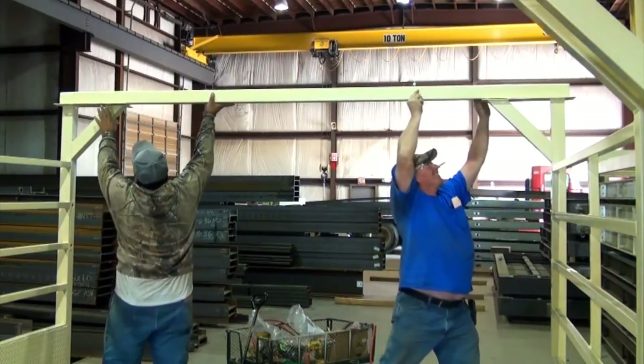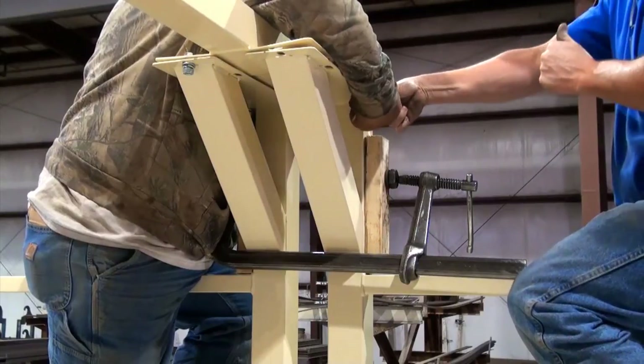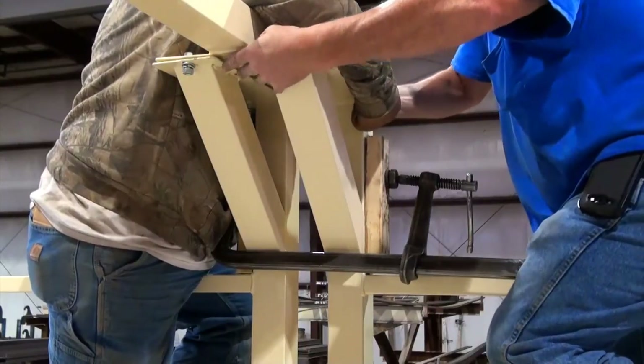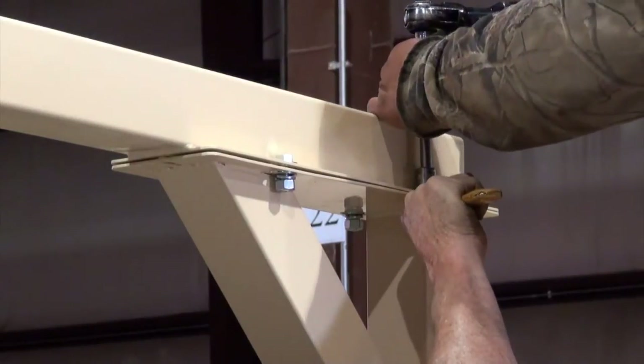Attach either of the end bows on top of the panels loosely. Then install the middle bow, which will likely need to be clamped into place to align all of the bolt holes. Once all bows are in place, secure all of their bolts to the panels.